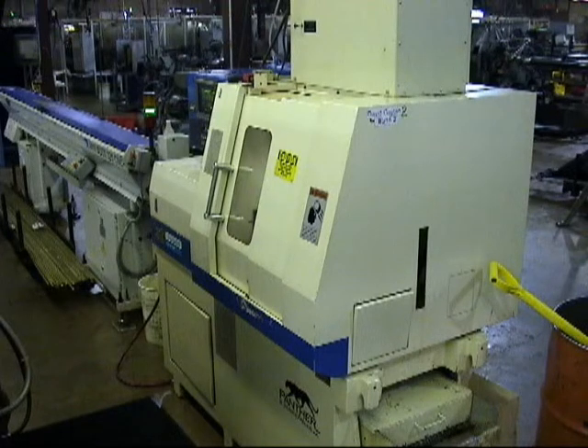We utilize IEMCA Italian-built bar loaders to enhance productivity and quality.